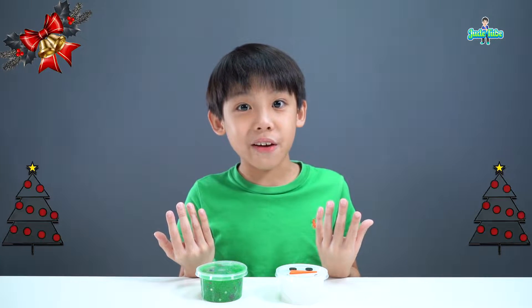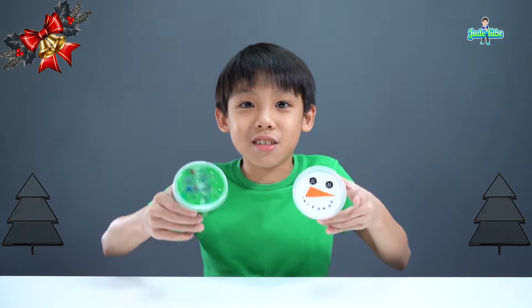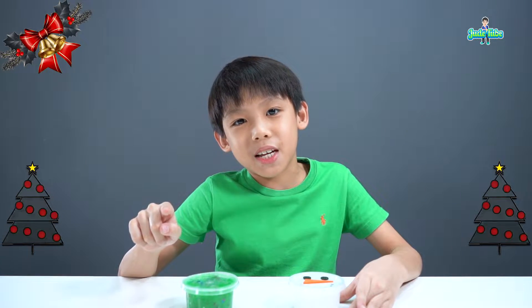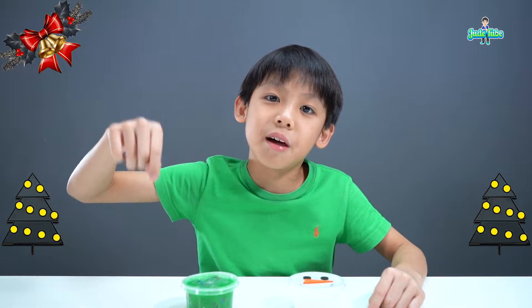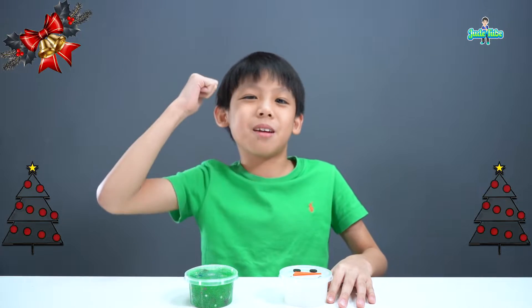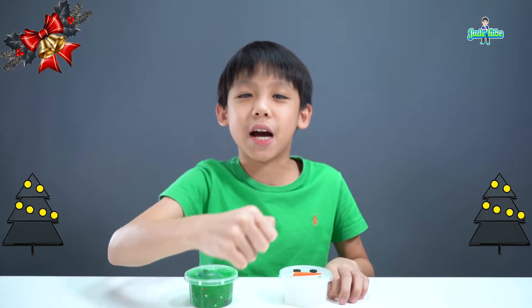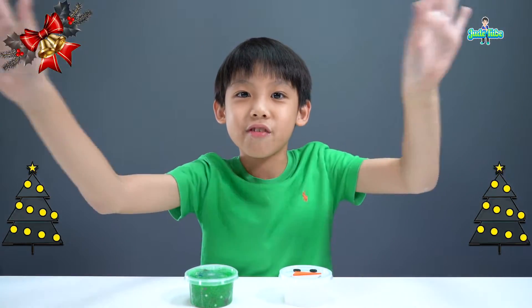Alright guys, I hope you like the slime video. See me at the bazaar so you can buy these two slime kits. If you want to know more about the bazaar, check the description down below. If you like slime, give me a big thumbs up, subscribe, and don't forget to hit that notification bell so you won't miss any future videos. Peace out. Merry Christmas!